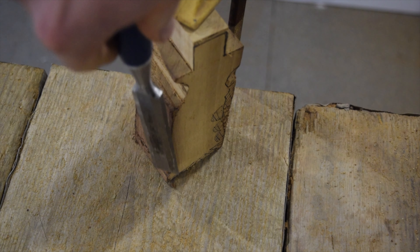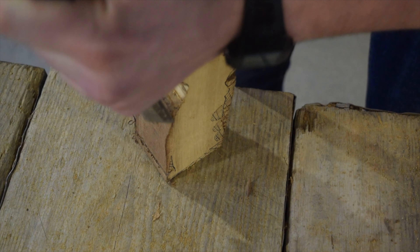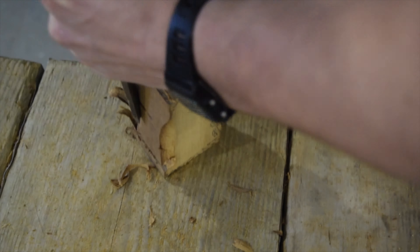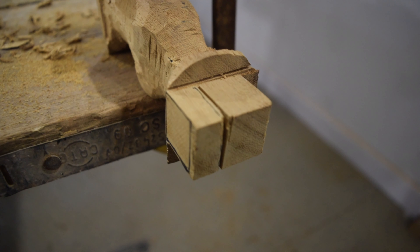Now I've got the rough outline of the handle, I'm going to start chiseling away to get rounded edges on the handle. It's slowly coming into shape. It fits the hand right so far. Need to get some more off down here and up the top.